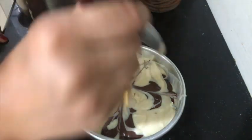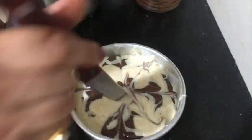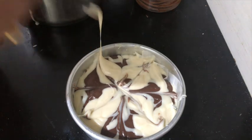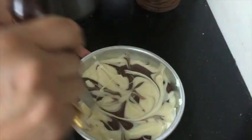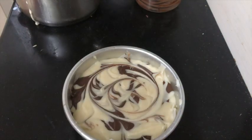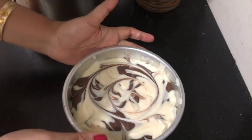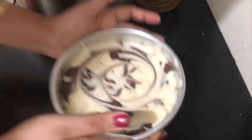This is a marble cake, and in marble there is no fixed pattern — you can give whatever design you want, like a swirl. If you want a particular zebra pattern, that is made in a different way. I will tell you how to make a zebra cake separately, but this is a marble cake which has no fixed pattern or design.